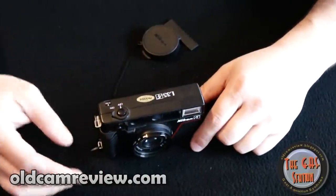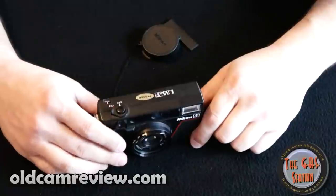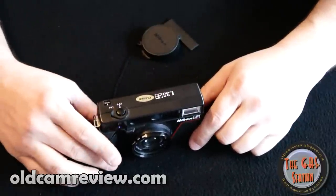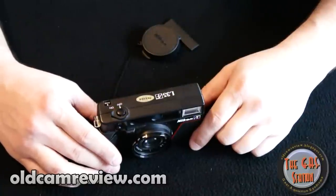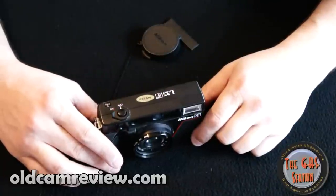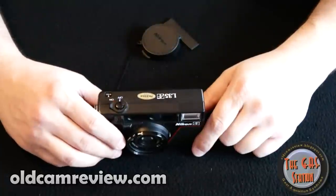I did a little bit more reading and found out that it is somewhat of a cult camera. There's a lot of people who like this camera. I really like this camera. I would take this camera over the Yashica T4 any day. This lens is just super sharp and I love the colors that come out of it. It's just a really lovely little camera and it's really easy to use.